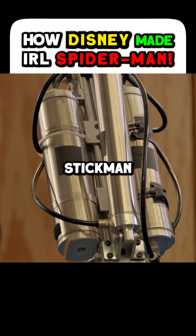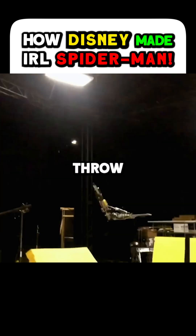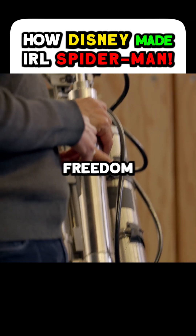From this, we went to a stick man — a system that was more precision-focused. We also made sure that we can throw this over and over and over again.